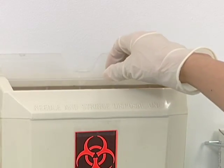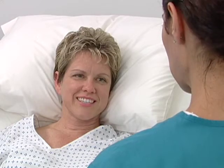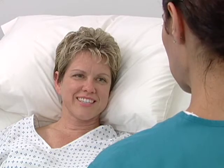Holding the flashback chamber stationary, disengage the hub from the introducer needle, advancing the catheter into the vein. Do not reintroduce the needle into the catheter at any time. Before withdrawing the introducer needle from the catheter, retract the needle.